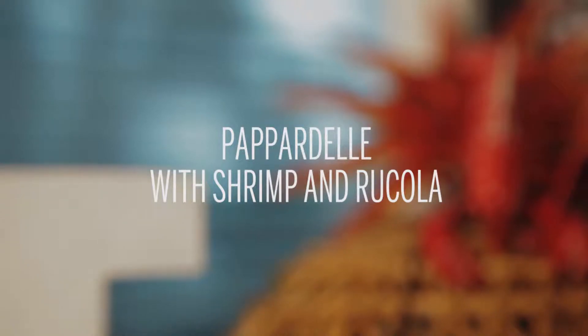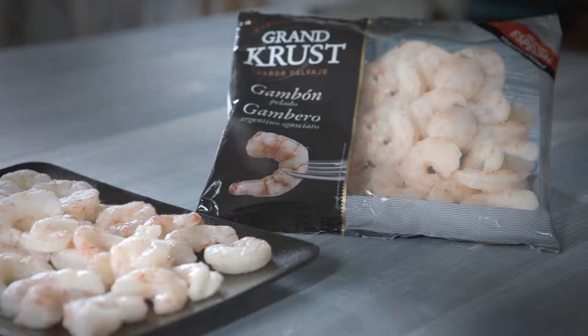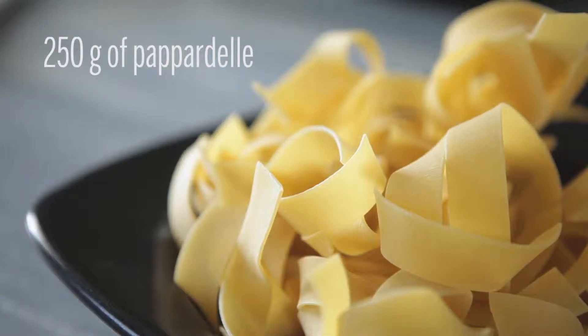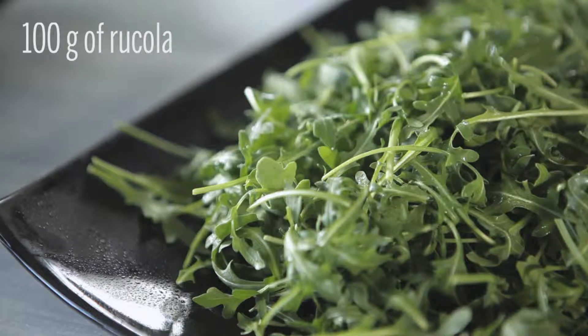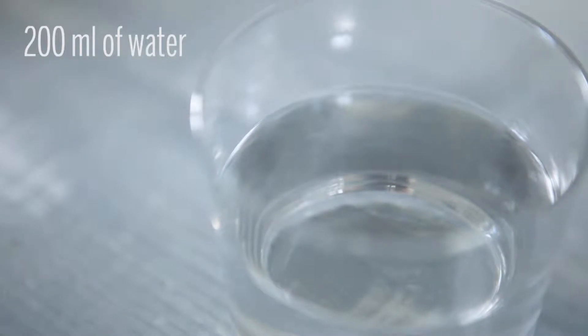To make this recipe for four people, you'll need one bag of Argentinian red shrimp, 400 grams Grand Crust, 250 grams of pappardelle, 100 grams of rucola, 200 grams of grated parmesan, and 200 milliliters of water.